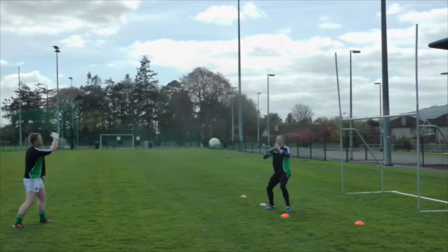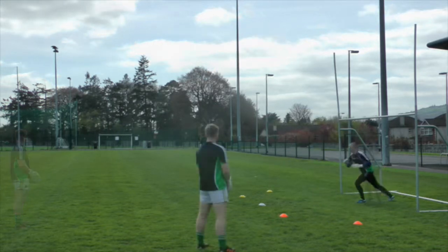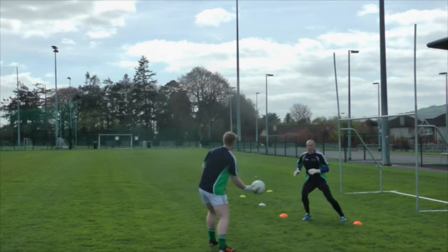The coach calls yellow one, yellow two, orange one, or orange two. The keeper must round the white cone and perform the save within the given zone.